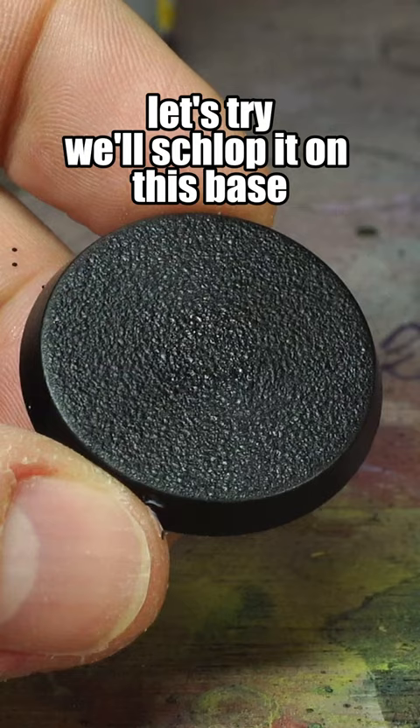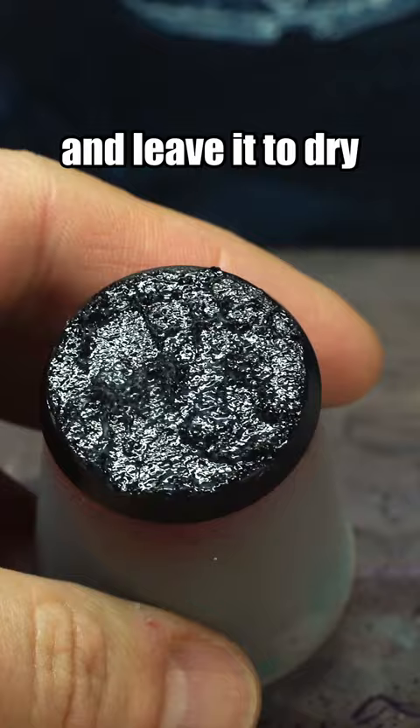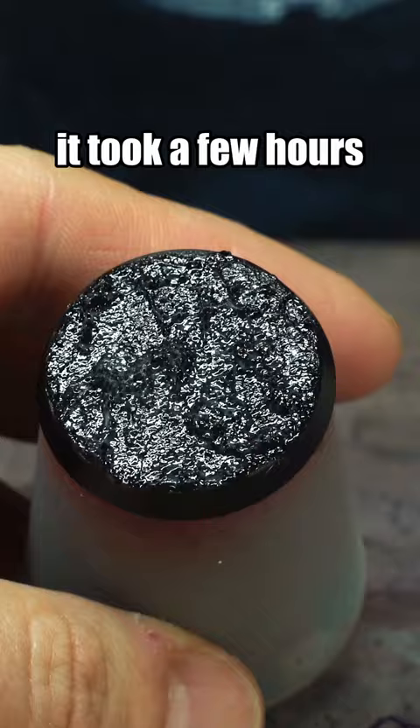We'll schlop it on this base. Too thick to squirt, so let me scoop you out. Spread it out like any other texture paints and leave it to dry. It took a few hours, but I left it overnight and it was nice and solid.